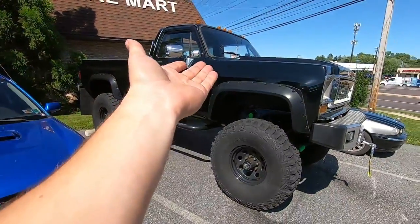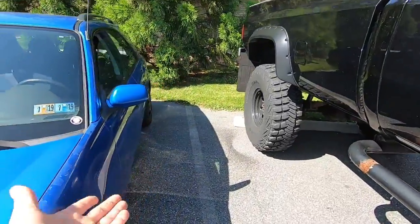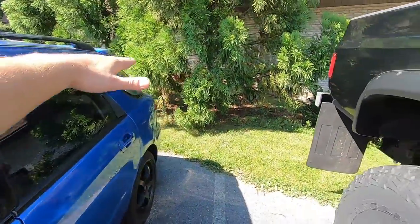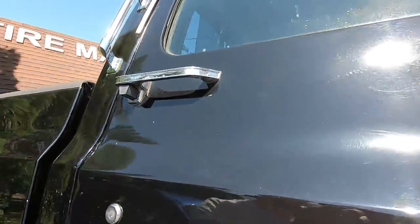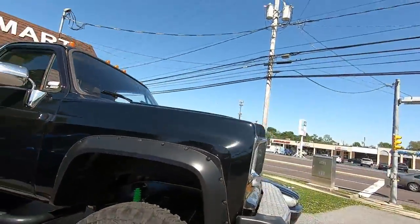There's a Subaru and there is the Chevy for size comparison. The roof of the Subaru — which is not a low car — is about even with the fender flare on the big truck. The door handle is at about my head height. Yeah, it's so dope, I love it.